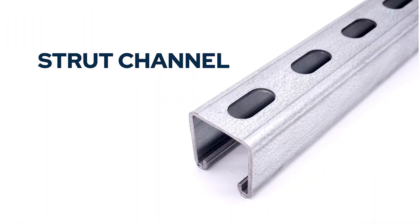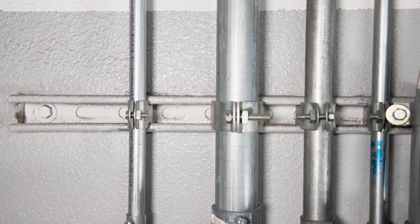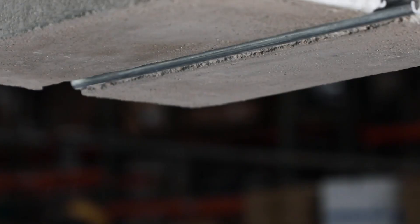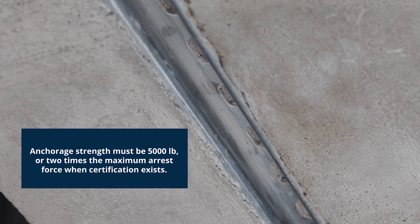Strut channels are a common structural system often used for supporting air ducts, electrical wiring, and pipes, and these exposed strut systems are generally not approved for supporting fall arrest loads, which is why you must use a concrete embedded strut system, or a strut system with an approved strength capacity of 5,000 pounds.